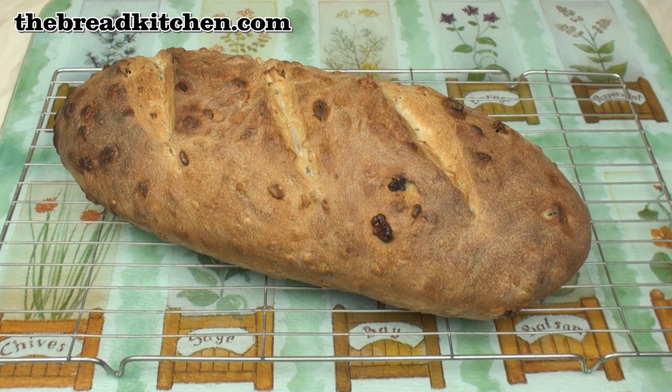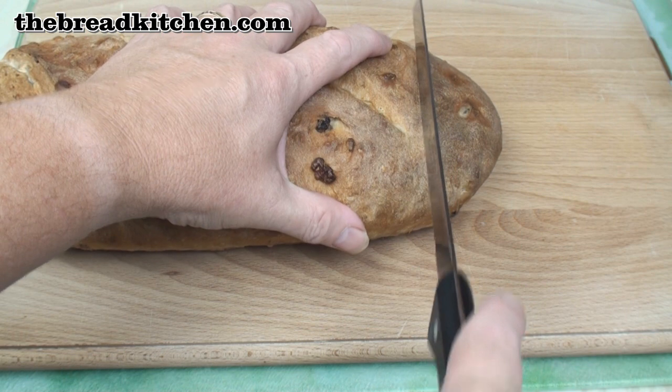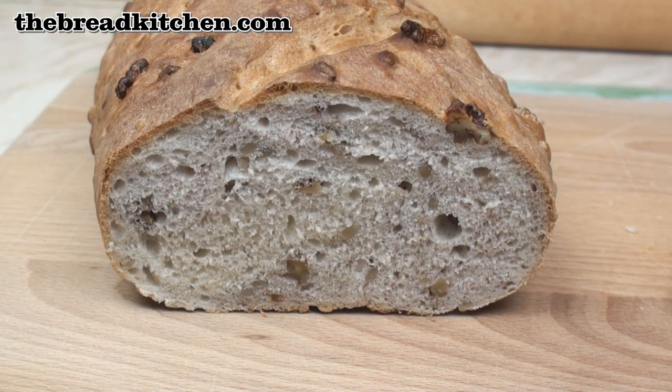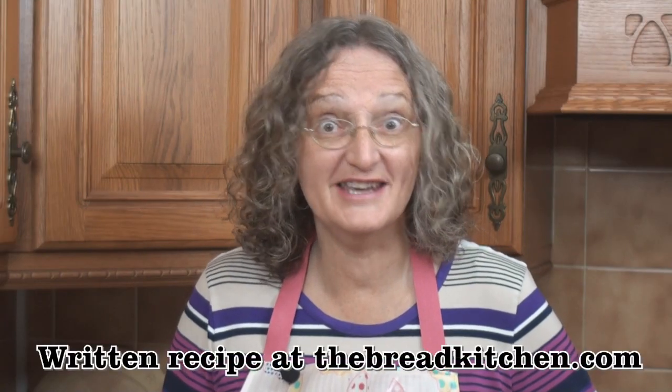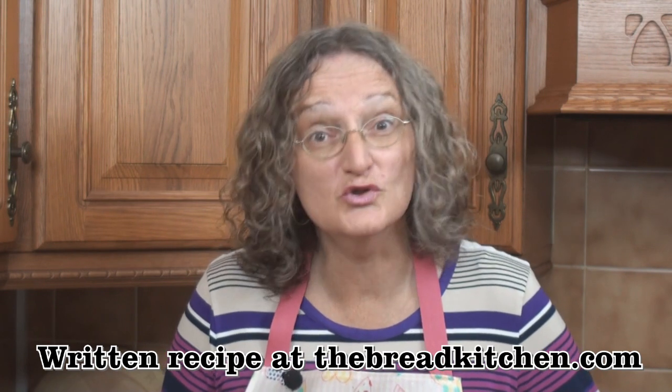Once baked, it takes on this lovely brown color. My loaf's cooled so let's see what we've got — that looks nice. I really like this bread. It makes particularly good cheese and pickle sandwiches and goes really well with a good soup.